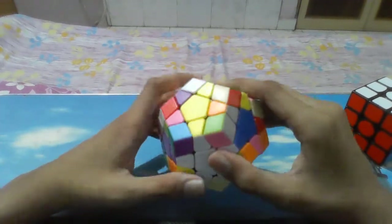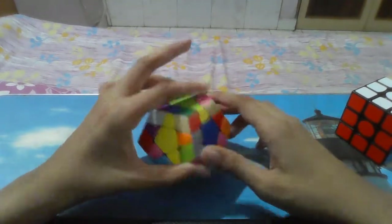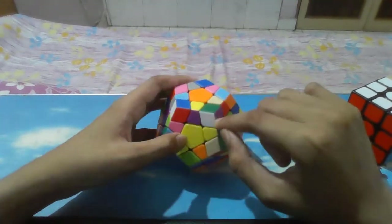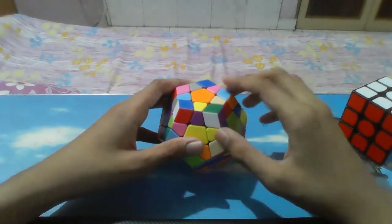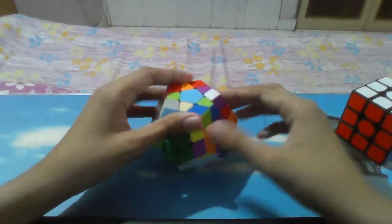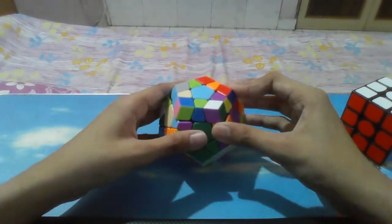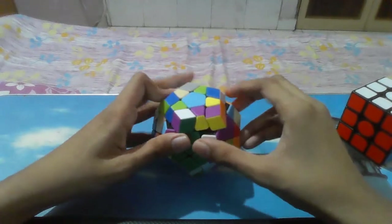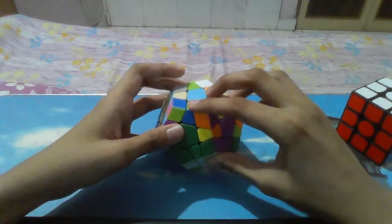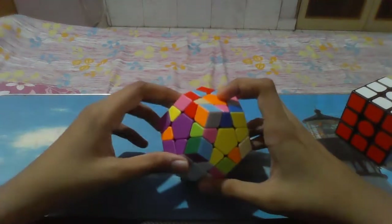After making the star, the next step is of course these corners and edges. If you are a beginner, what you can do is take one piece, for example white-green-and-purple, and find it. Bring it just above the place it should go, and then do this — the way beginners mostly do to get a corner inside. If you are quite advanced and know CFOP, that would be much easier.